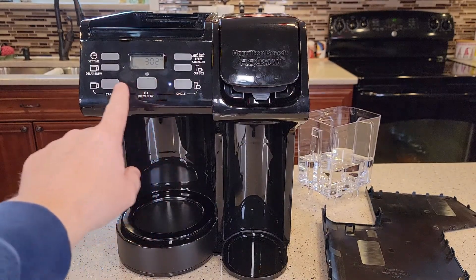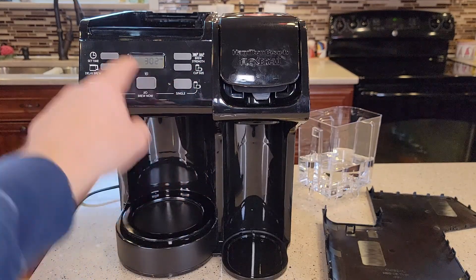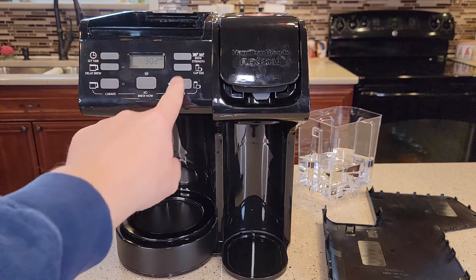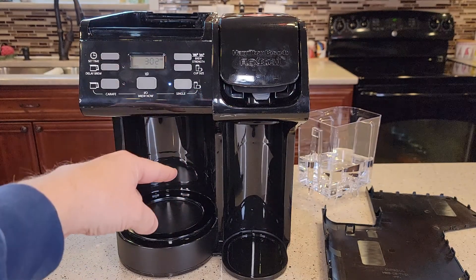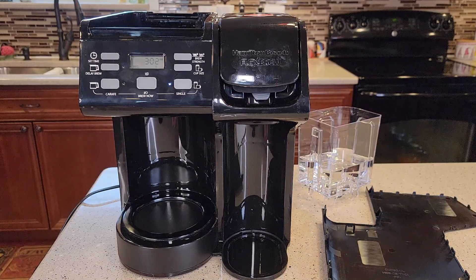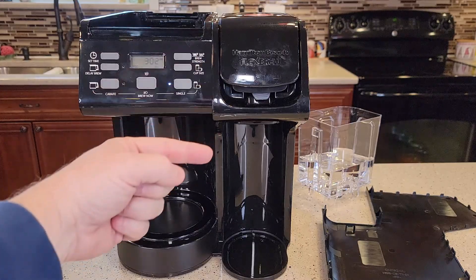It could be that the logic gets mixed up — you're on carafe mode and then you try to brew. If there's no water on the carafe side you'll also get that Fill H2O. So even though you may have the light on that says you're on the single serve side, logically inside it may still be on the carafe side. What you need to do is unplug it for about 20 minutes, plug it back in, then make sure you select the correct side and see if it works.